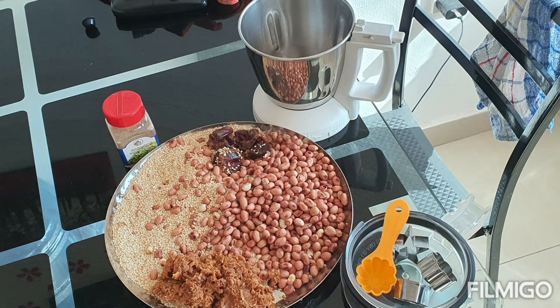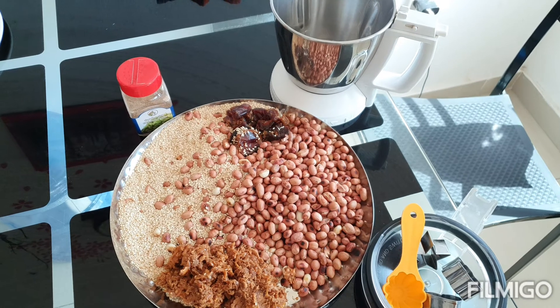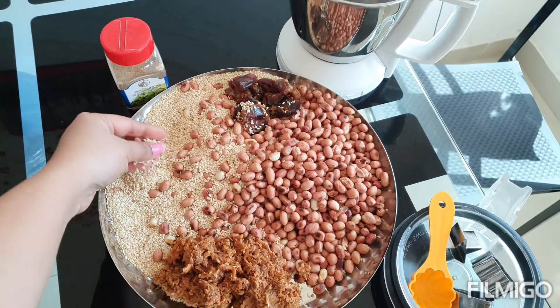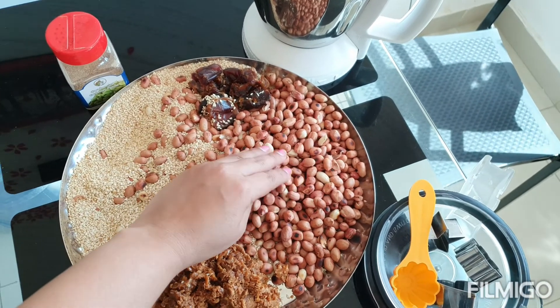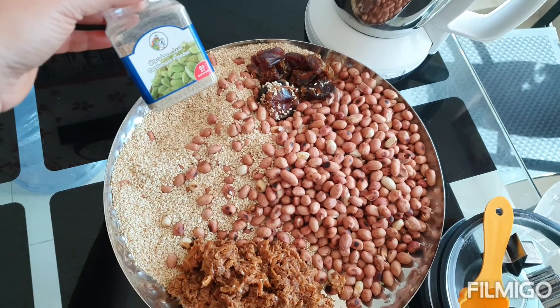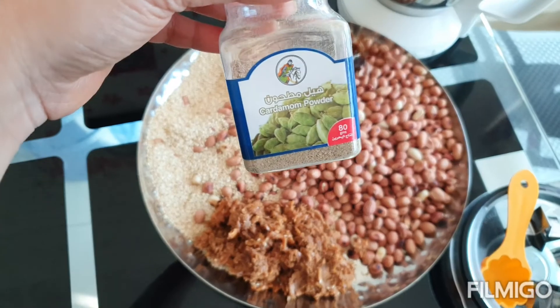All of this we have to grind in a mixy jar. We have to grind the sesame seeds and peanuts first, and then add the seedless dates and jaggery to it.